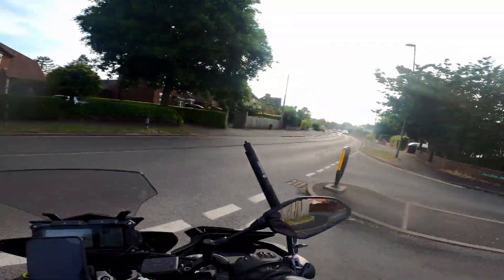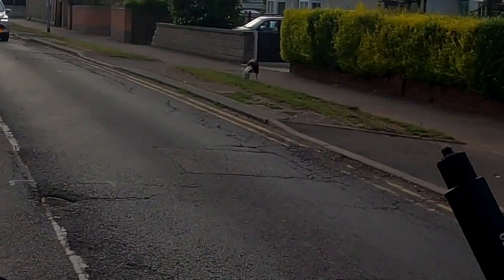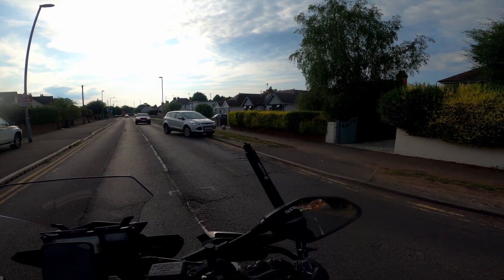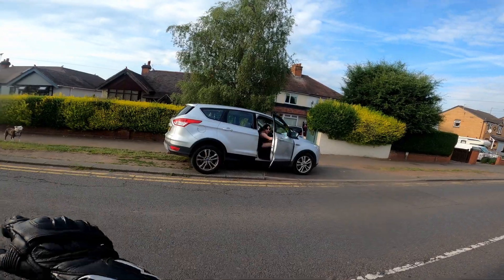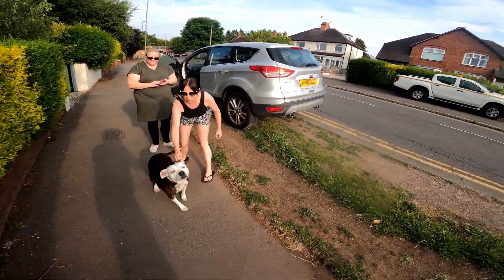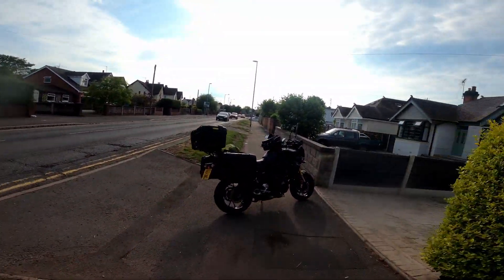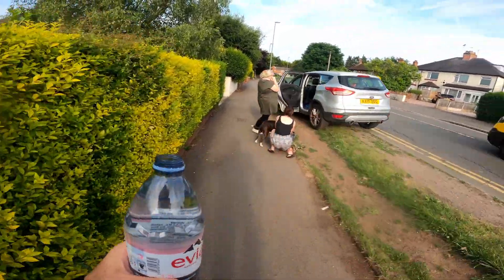I've just seen a dog down there and he looks like he's bloody dying. Just a stray dog, I think. Is that the owners, maybe? Is it your dog? No. I've got some water in the car — on the back of the bike even. Give the dog a bit of water.